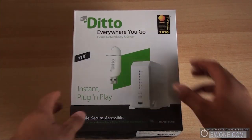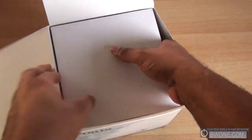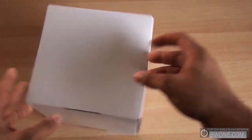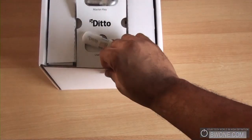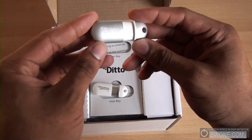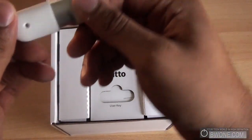Let's start off with the unboxing. Opening it up, we have the MyDitto key. This looks like the master USB key — just like that, it pops up. Pretty cool. And this looks like a regular user key here.